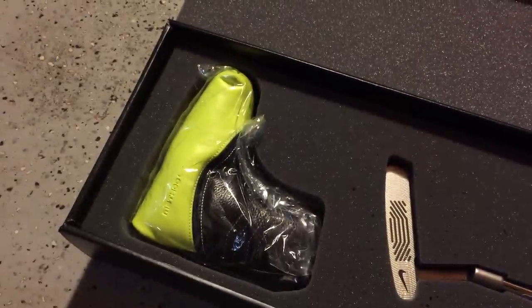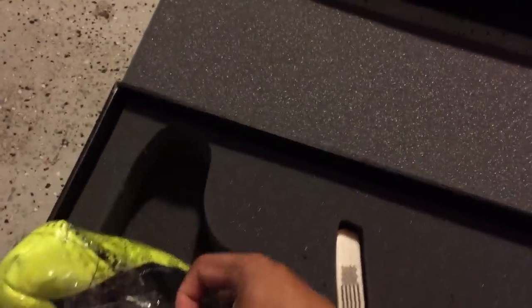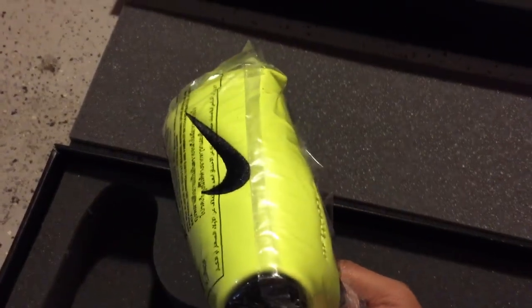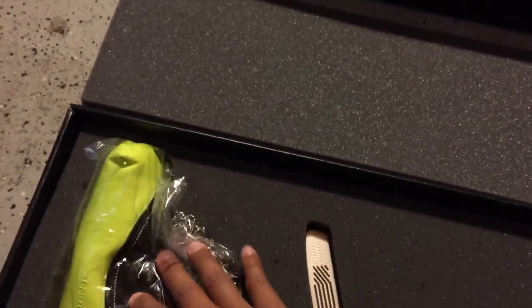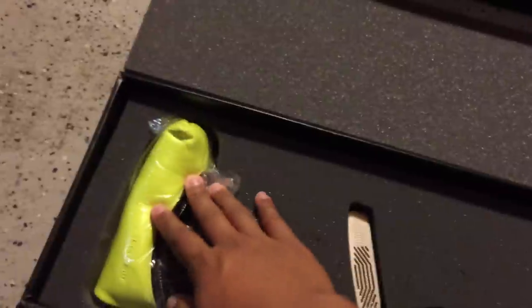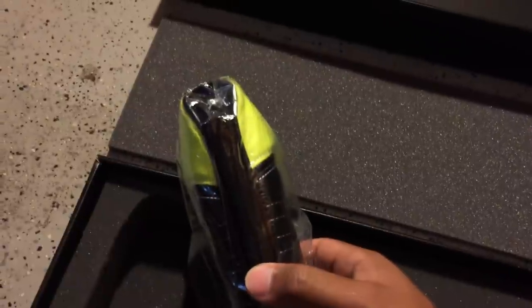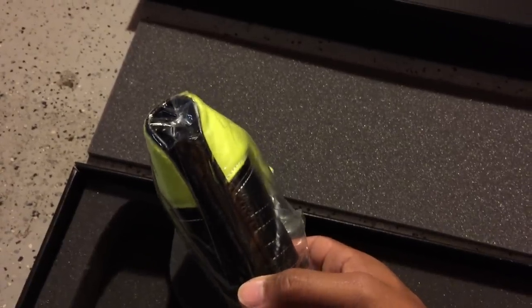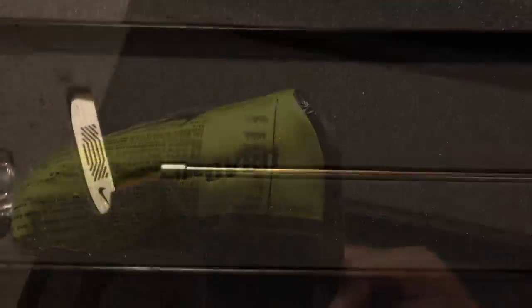They are tour issue which is cool, but nothing too crazy. Here's the head cover that the putter comes with. A lot of people thought this was going to be the clapping hands edition volt Nike putter head cover, but it's not. It is a limited edition head cover, and what I really like about it is that on the back there are magnetic strips so it closes really well. It also has oven embroidery.